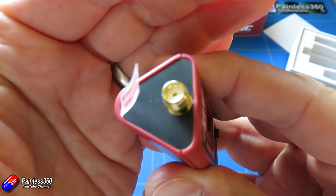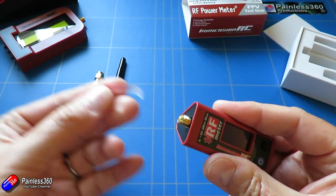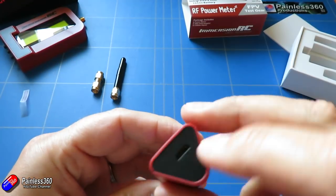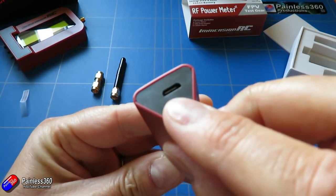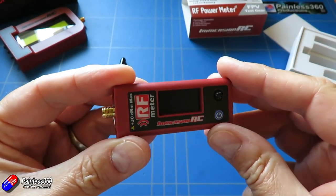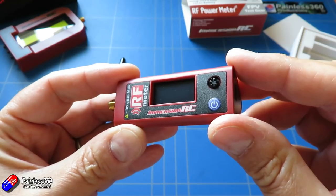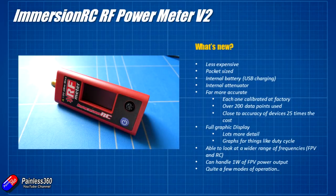That thing on version 1 that looked like something out of the Jetsons or a 1950s sci-fi soap opera is actually the attenuator, and you use that when you were trying to measure higher powers. It absorbed some of the energy and dissipated it as heat so all that energy didn't go into the device for measurement — but that's all internal now and that's also given it a big advantage.